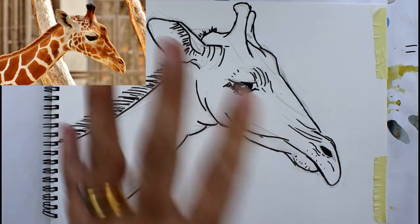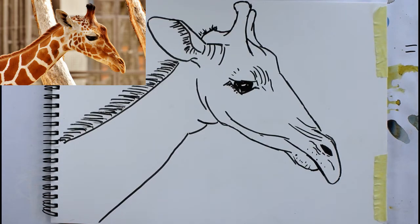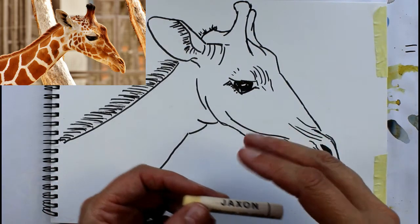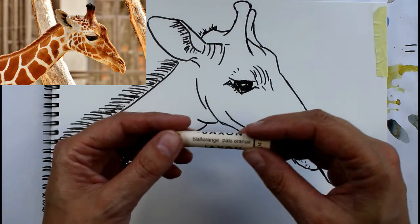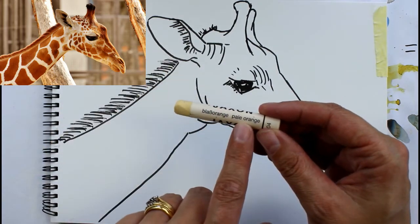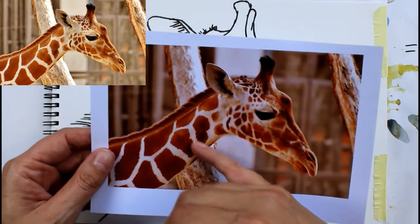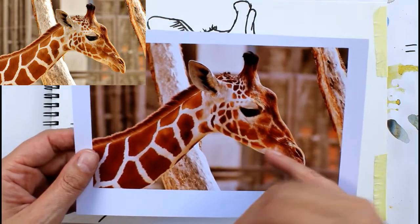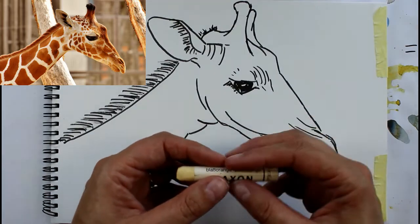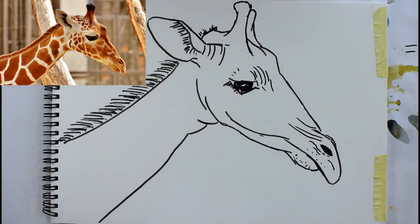I'll just give it a few seconds to dry and then rub out those pencil lines. I've erased those pencil lines and we've just got the ink now. I'm going to put a resist on — this is a wax oil pastel and it's a Jackson one. It's not actually white, it's a pale orange but very very pale — more of a creamy colour. I'm going to use this as a resist. If you haven't got a coloured wax crayon, you could just use a white one.